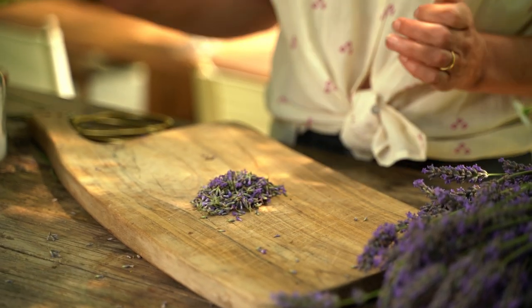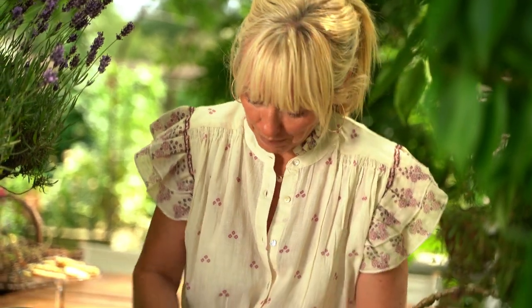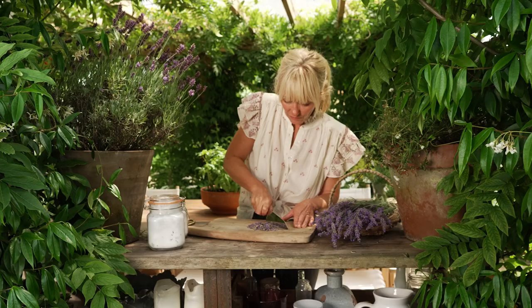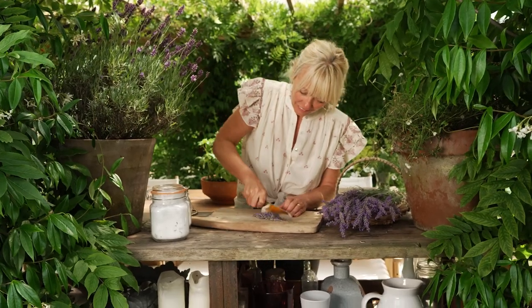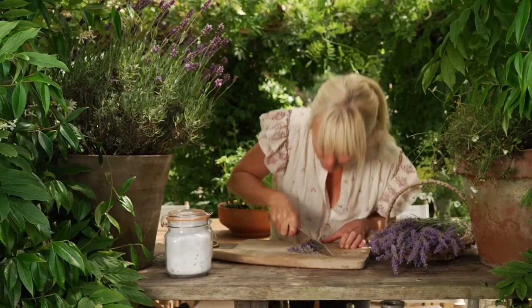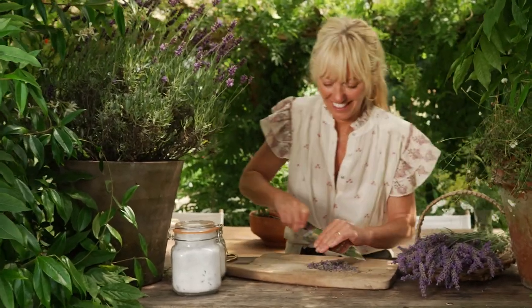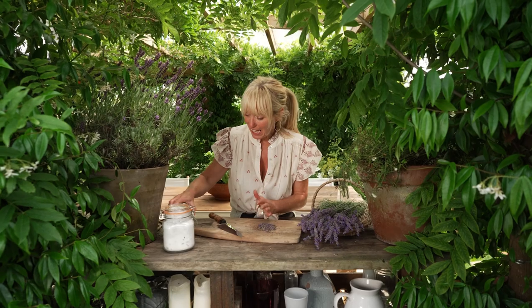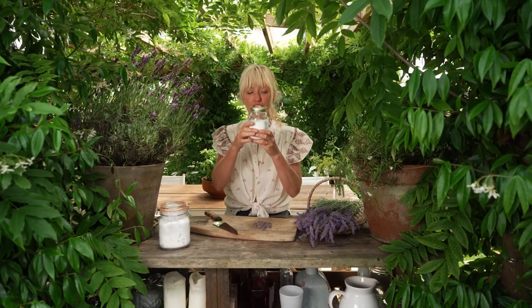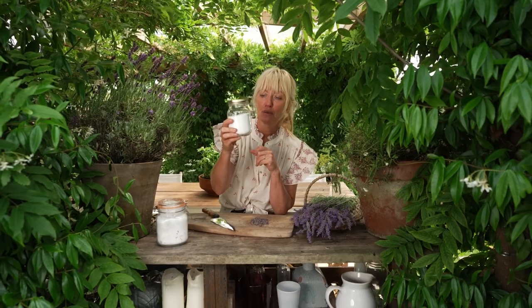When you've got your lavender petals, chop them up nice and finely. The scent is so calming. Then you get a jar of castor sugar — this is just regular castor sugar — and fill it about three quarters of the way. This jar has 100 grams in it, and then add the one tablespoon of lavender leaves and pop it in.